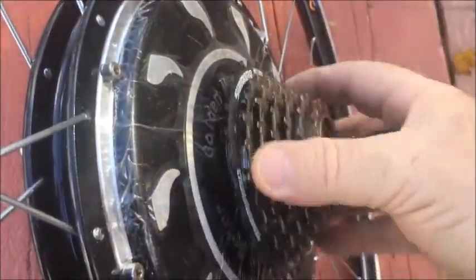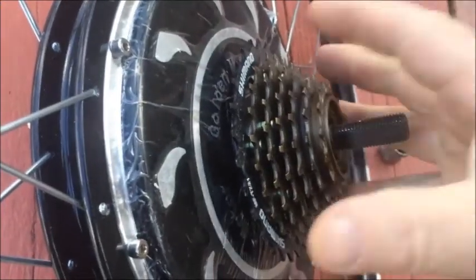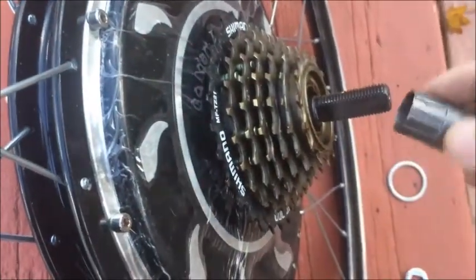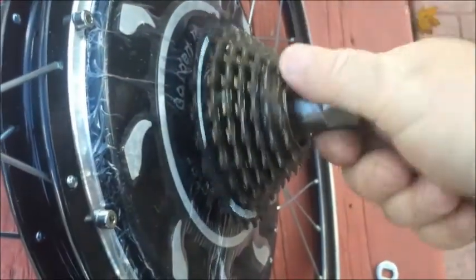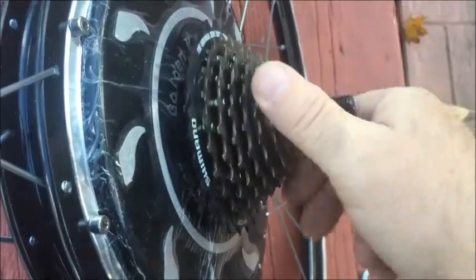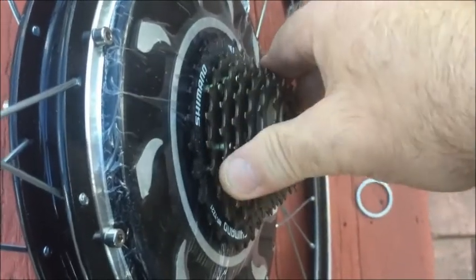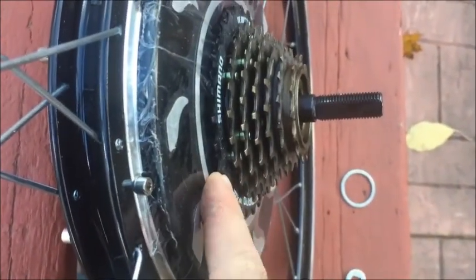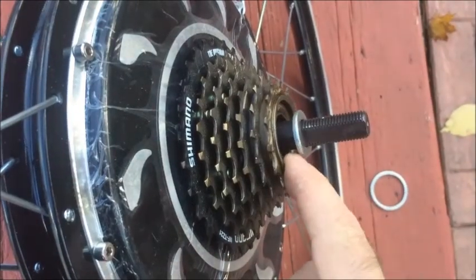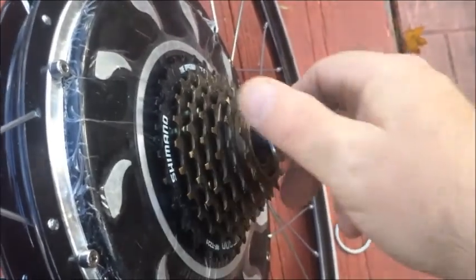Now let's try the 7-speed Shimano. You always need to make sure you get it on nice and straight so it doesn't cross-thread. You can see it's quite close to the motor — might need a ring behind it. With the washer there's lots of clearance space for your frame to go up against and clear. So 7-speed fits no problem, and you can put a ring behind it if you felt it was necessary.